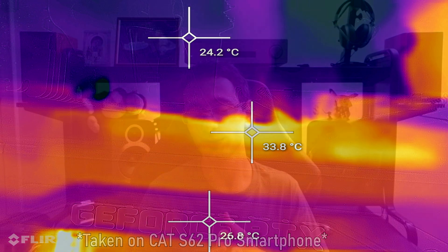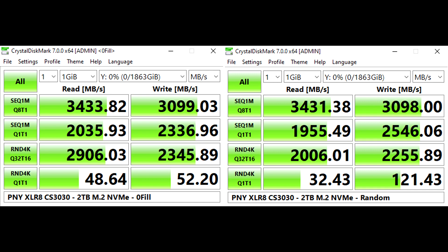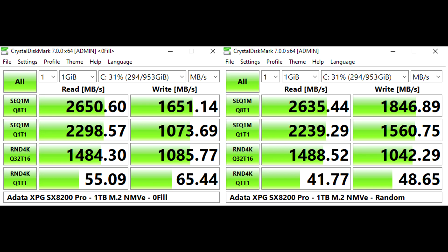Now with that aside, let's talk about performance. This is where I was actually blown away by this PNY drive purely because of its read-write speeds — around 3,400 MB/s in terms of read and just under 3,100 MB/s in terms of write speeds. That's far superior to my XPG drive which achieves around 2,600 and 1,600 respectively. Of course it depends on your workload and what you're going to be using it for — those are the baseline read-write speeds, and you've got the full results across four different benchmark types shown.